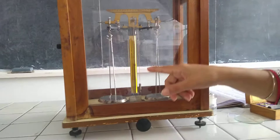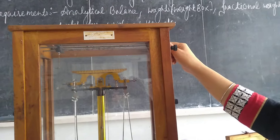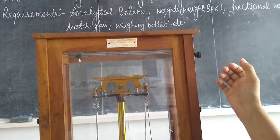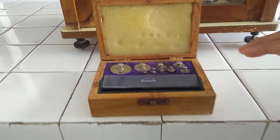This is the rider scale. On the rider scale, a special type of weight is placed which is known as the rider. The weight of the rider is approximately 1 milligram, depending upon the beam graduations.